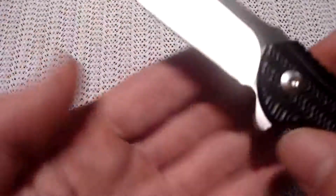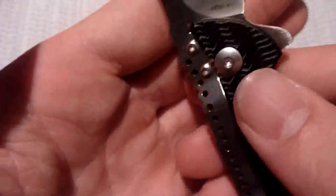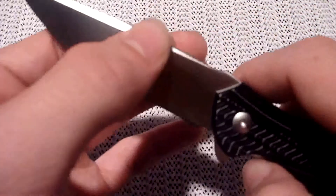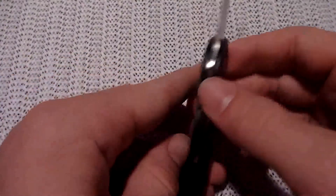Of course, this has the now famous Ikoma Korth Bearing System, or IKBS, Ikoma Korth being the inventor of it. It was originally used on balisongs — butterfly knives. But now it's in some production knives, and they're all so smooth to open.